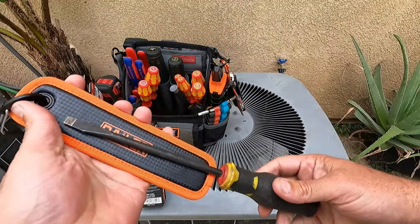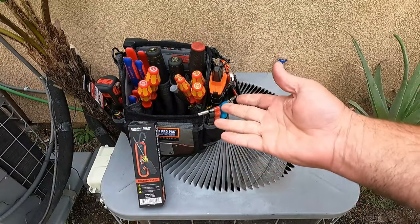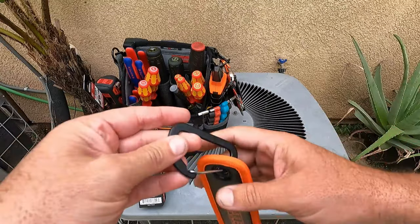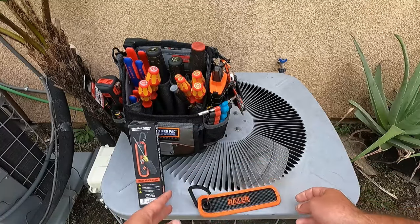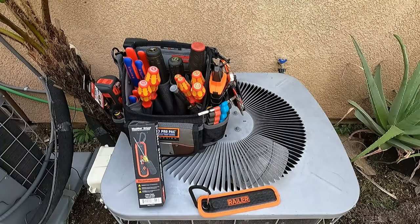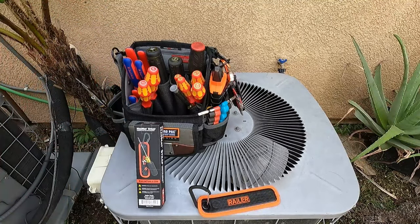I might set a screwdriver on it if it's on my belt. If I'm going to take this bag up into an attic or into someone's yard, I really like the idea of having just a portable little built-in parts catch. Whether you keep it on your bag or take it off, as you're taking off screws, it's a great place to set them so that you don't lose them or drop them into an AC unit or somewhere in someone's attic. Let's pull off a couple screws and kind of show you what I'm thinking.